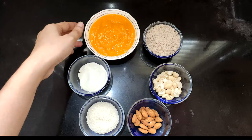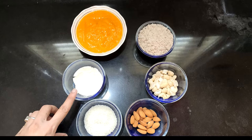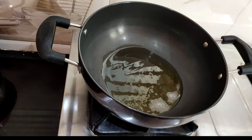I will take two mangoes and grind them. Just try it. Now I am going to put a pan on the stove and add a few tablespoons of ghee.